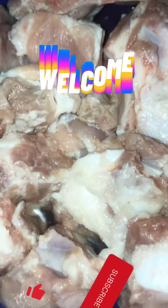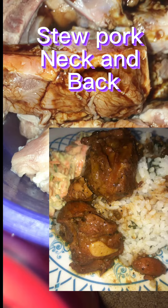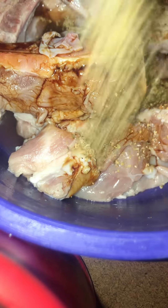Hey guys, Fancy here, welcome back to my channel. Hope you guys are doing good. In today's video I'll show you guys how I make my stew pork neck and back. First I clean my pork.